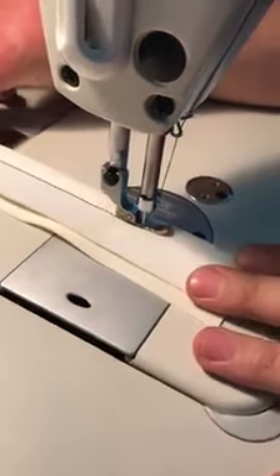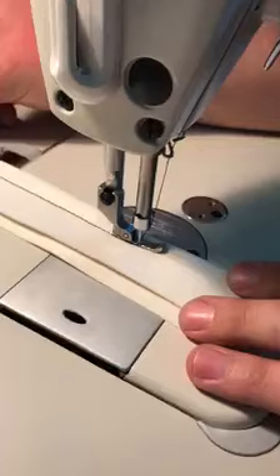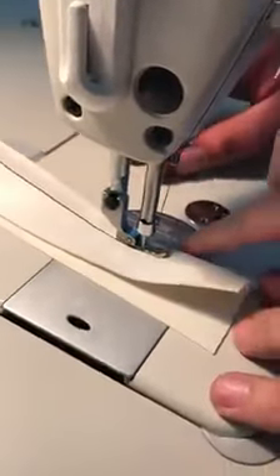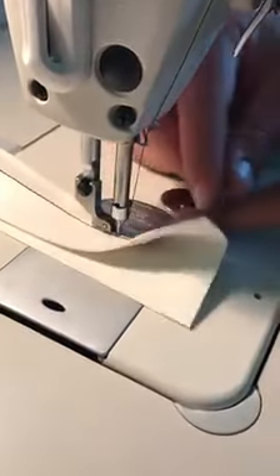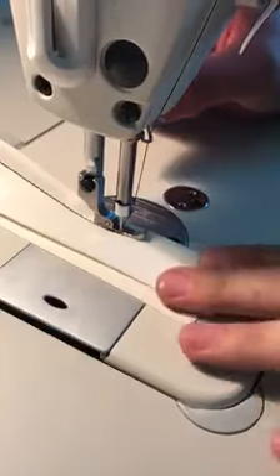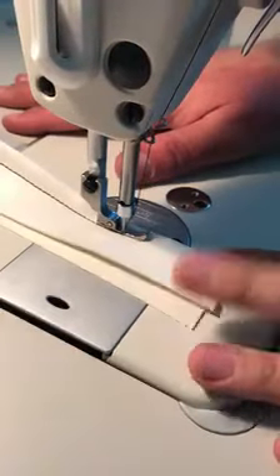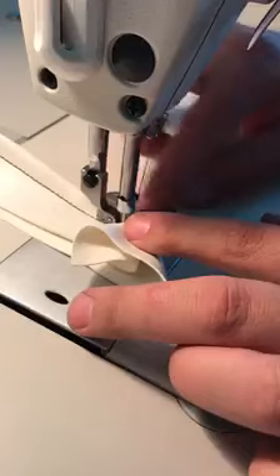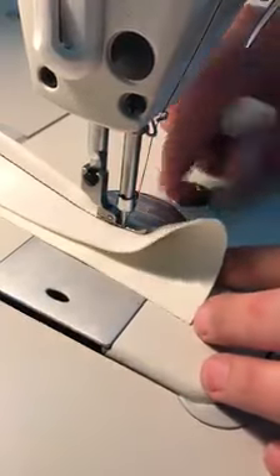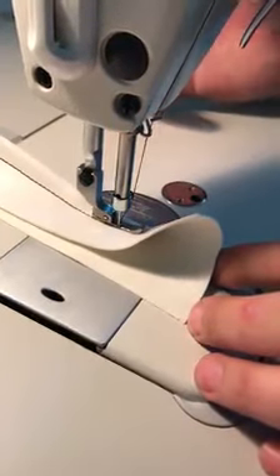The highest this machine goes out of the box is a size 18 needle, yes. For the stock Juki feed dog and needle plate, size 18 needle is the highest recommended. With an aftermarket or larger medium feed dog and plate setup, you can go all the way up to size 22.